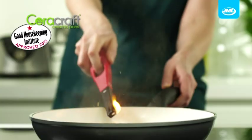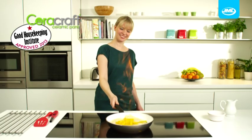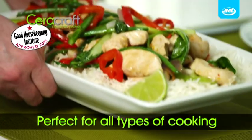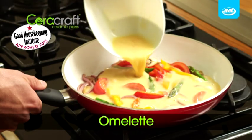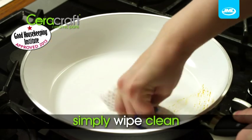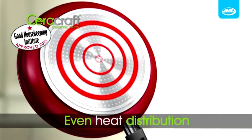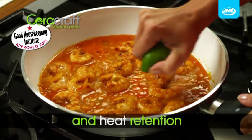The high-impact base heats up to 500 degrees centigrade to give you shorter cooking time with a higher temperature, and is perfect for all types of food from flambés to omelets and syrupy desserts. Plus cleaning couldn't be faster — one wipe and the pan is clean.